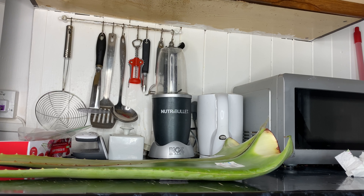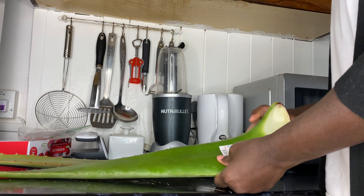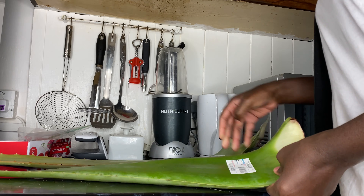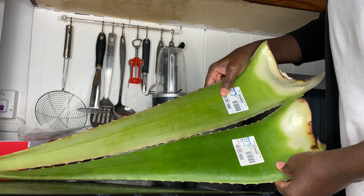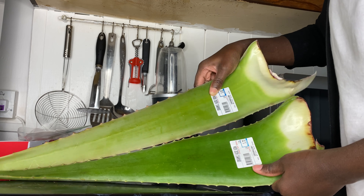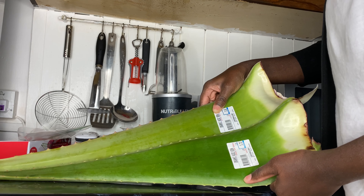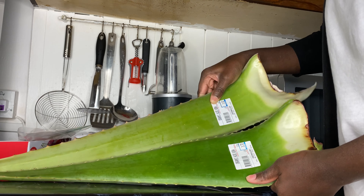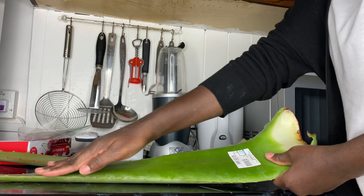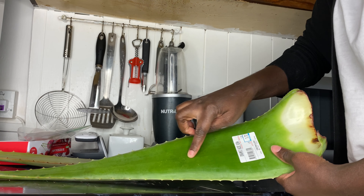The first one, if you can see, is a darker green color and the other one is a lighter green color. I would recommend you guys always look for the darker green color - it is really the freshest. If you're harvesting aloe vera at home and using it for your smoothies and juices, make sure the aloe vera is mature.